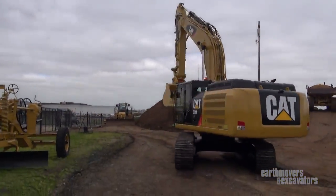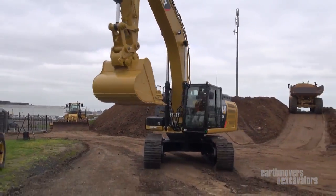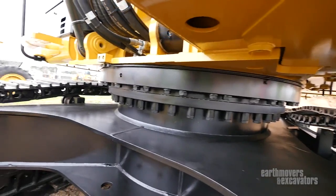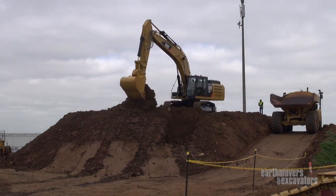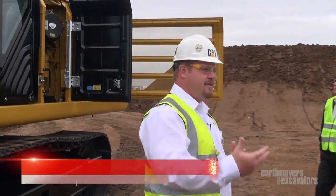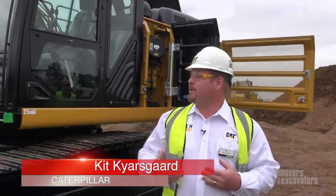The base machine is a standard 336E excavator. When you look at the bucket, the coupler, the stick, the booms, the upper structures, the lower structures — it's the same mainframe, the same lower structures as our standard 336E excavator. We wanted to do that because we wanted parts commonality to maintain. If we have issues, there are parts available for our customers right away. Very simple and easy for them to keep it up and going.